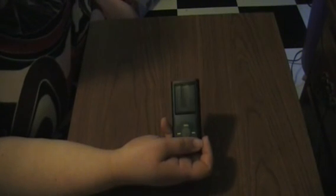I received this MP3 player complimentary in exchange for my honest and unbiased review and for product testing purposes.